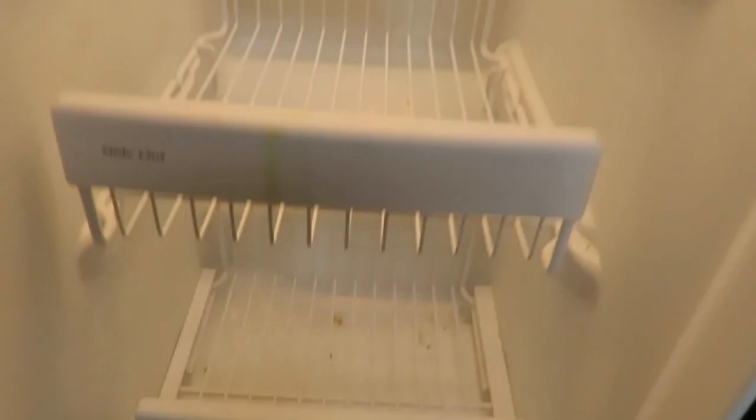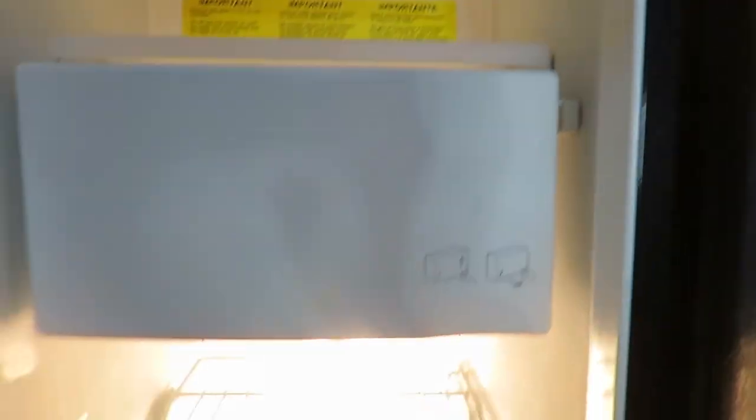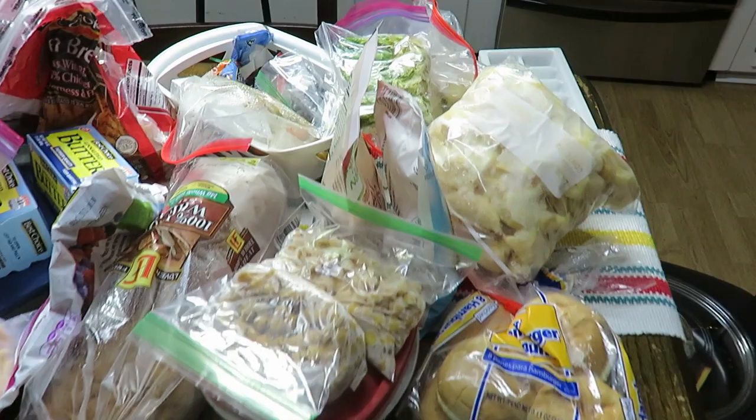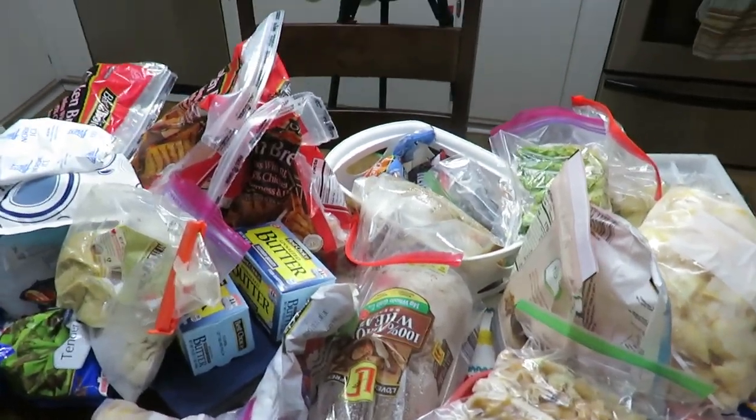It's kind of dirty down here and needs some wiping out. That's why I'm cleaning it, and it can be good to clean the freezer before baby comes and just get that all done. I'll wipe that out and then go through what I've got on the table to toss a few things and just reorganize a little bit.